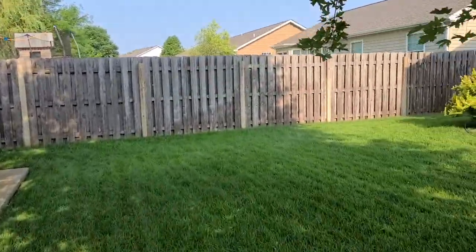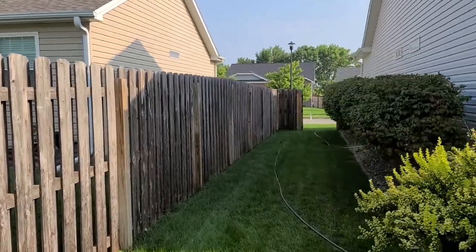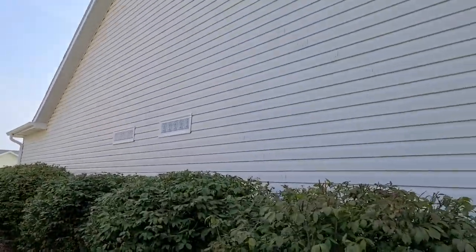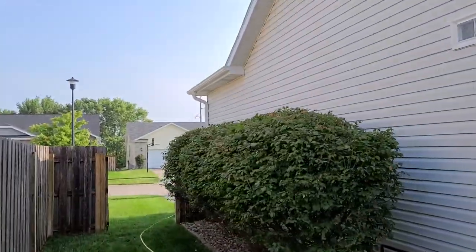Nice fence. Neighbors did give us permission to get back there on that side when we're to that point. House is in pretty good shape. You can see there's just a little bit of that mildew starting — taking care of it before it takes over an entire side. It's always good.